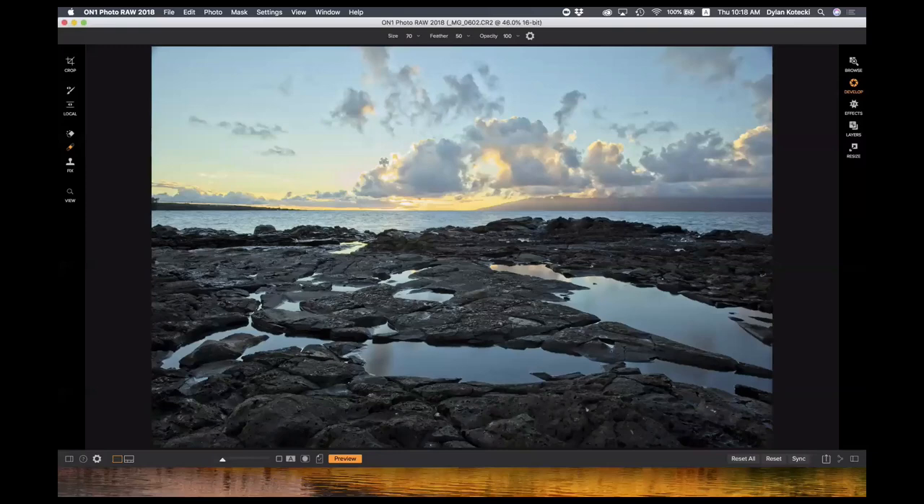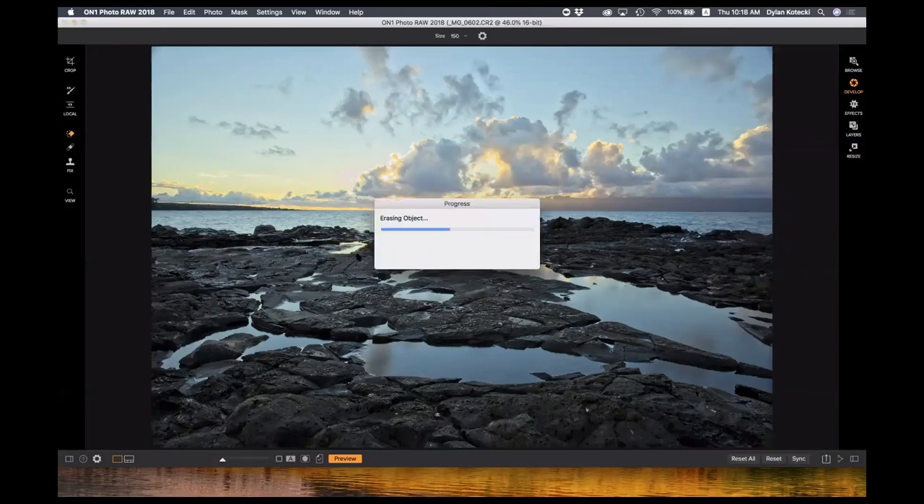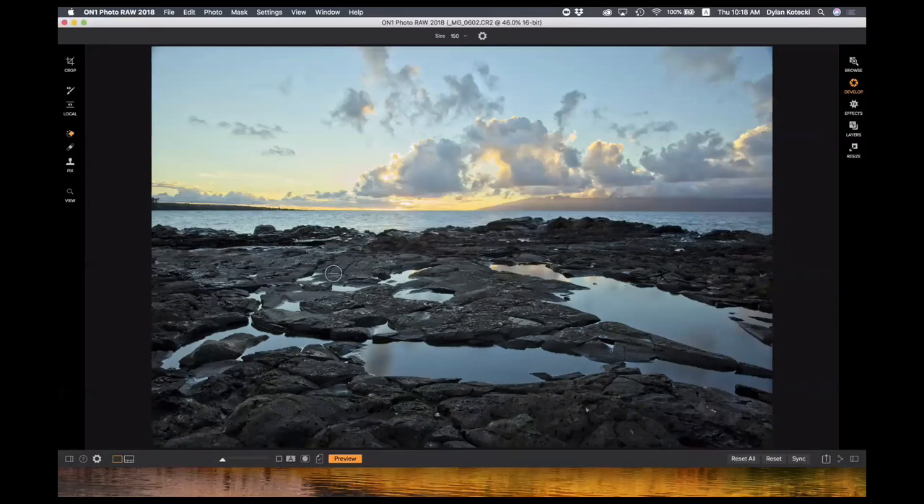I'll choose the retouch brush and bring it over to the dust spot. I'm going to brush away that little dust spot — it's similar to a smudge tool or retouch brush like Lightroom's. This is great for retouching portraits, getting rid of blemishes, crow's feet — just basic smudging and retouching. If you actually want to remove things from the photo, that would be the perfect eraser. I'm going to use the perfect eraser to get rid of this puddle here because it's distracting.